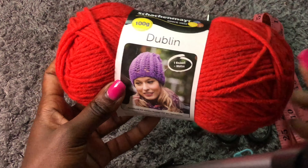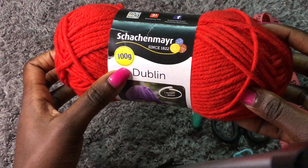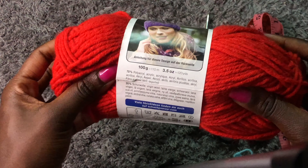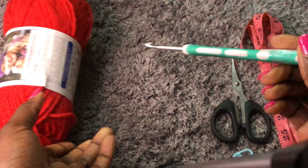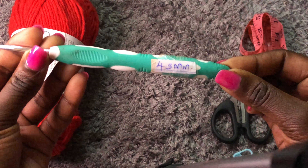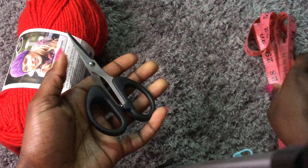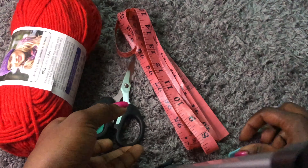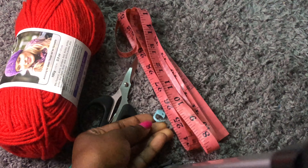I'm using this yarn from my friend SC Crochets — it's 100 grams, acrylic yarn, very nice and soft to work with. I'm using a 4.5mm hook. You'll also need a pair of scissors, a tape measure, a stitch marker, and a darning needle to stitch in the ends.